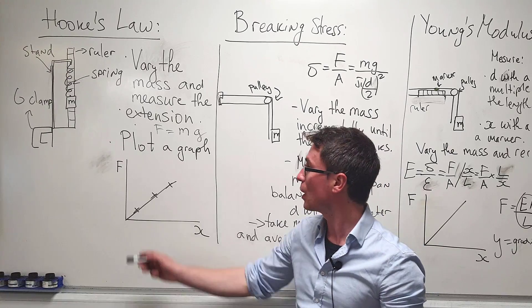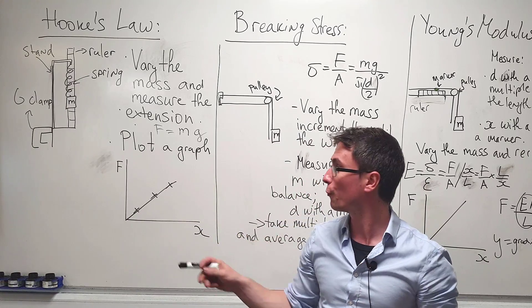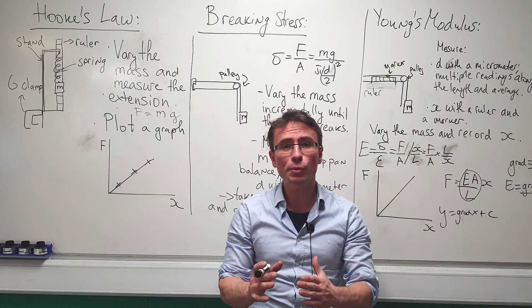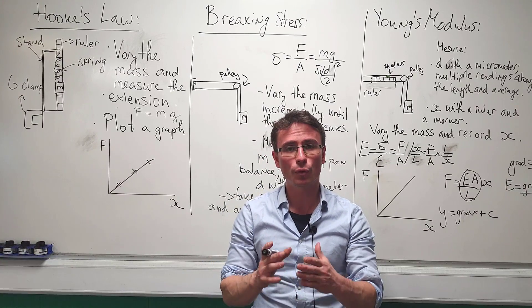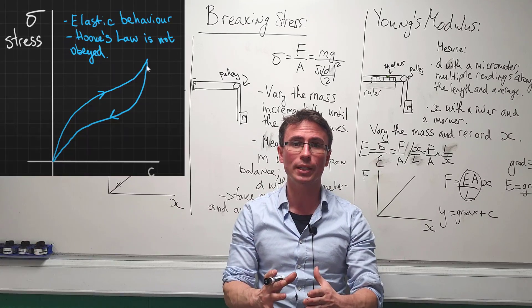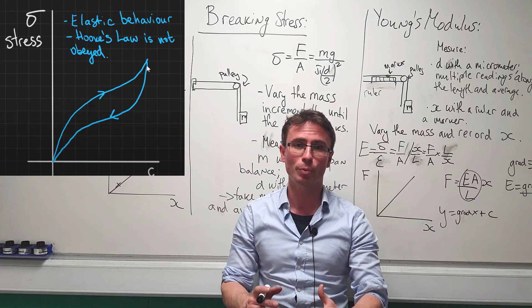If Hooke's law is correct, the graph will be a straight line through the origin because force will be directly proportional to the extension. We could also repeat the same experiment for a rubber band — in that case, the graph will not be a straight line through the origin and force will not be proportional to extension.